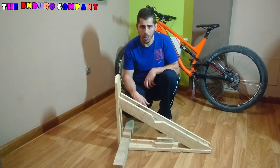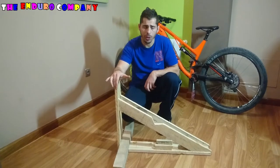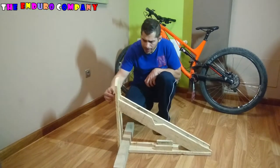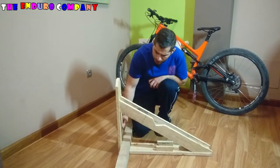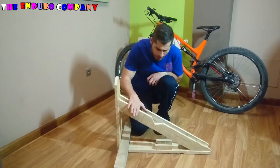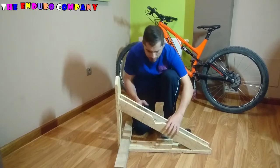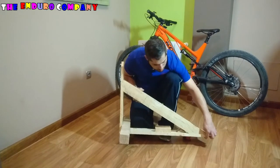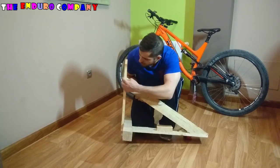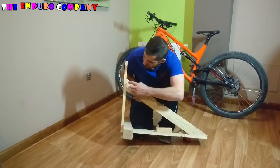El primer paso para empezar a montar la manual machine sería coger las dos tablas de 74 x 14 de ancho y colocarlas a escuadra. Una vez que están colocadas a escuadra, se cogerían las dos tablas de 86 x 7 cm y se colocarían para que sobresalieran un poco por aquí y otro poco por aquí, y con el lapicero se marcarían y se cortarían para que nos dé este corte.